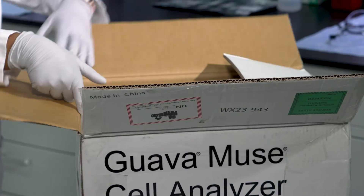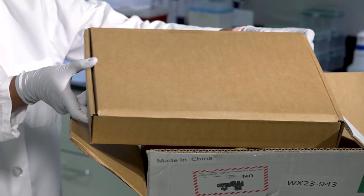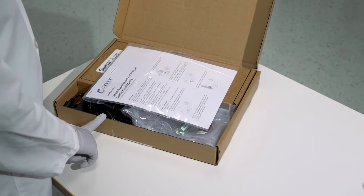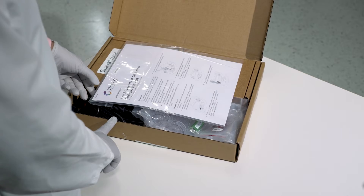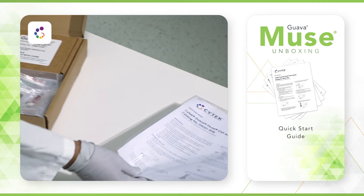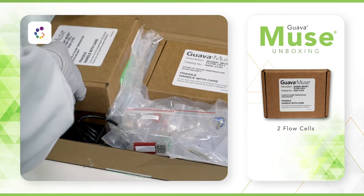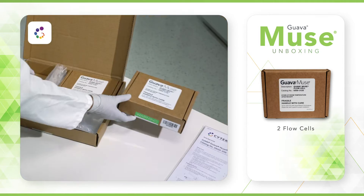Upon opening the instrument box, an accessory box will be located directly inside. Inside this box, you will find all necessary accessories for successful installation of the Guava Muse system. You will find a quick start guide for easy step-by-step instructions on how to get started. Inside the accessory box are two flow cells. These are very fragile and must be handled with care.